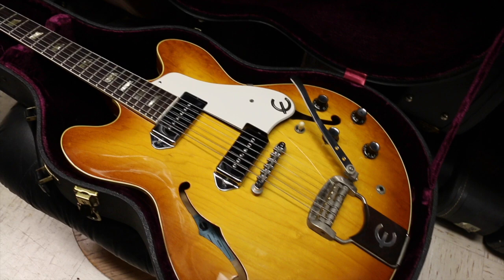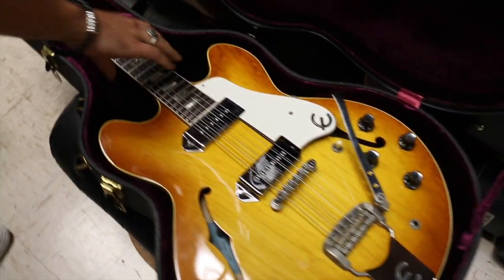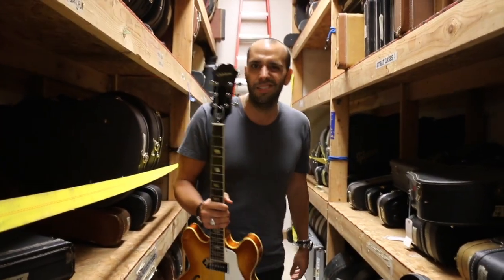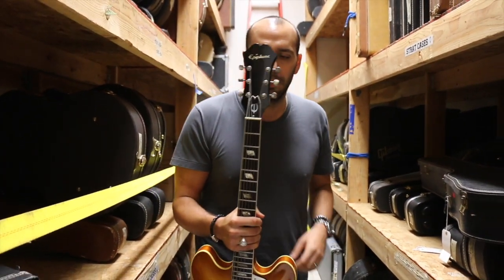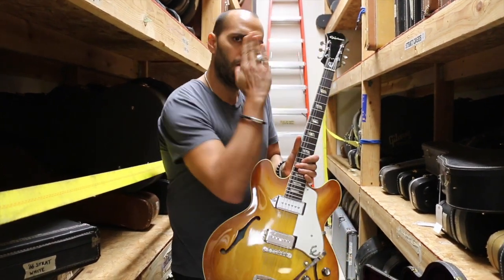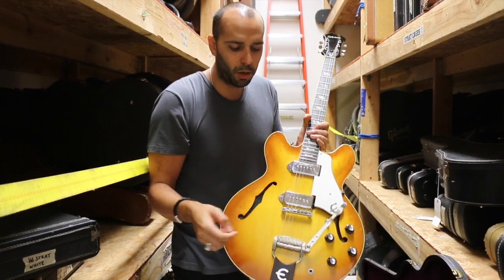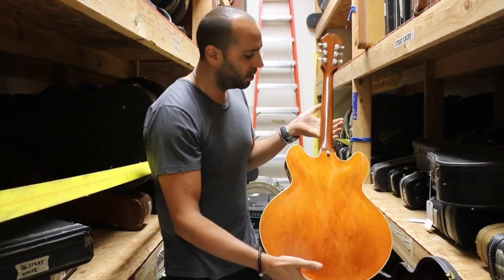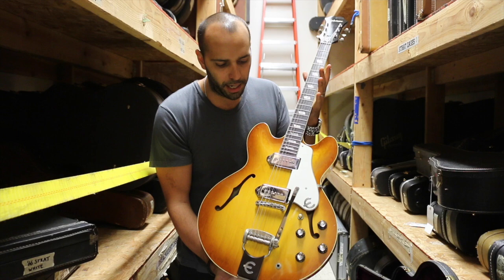And it's gorgeous. Look at that thing. It's got that kind of light iced tea sunburst. It's got the Beetle-era long, elongated Epiphone headstock that you start seeing around late '63 — they had the shorter, squattier headstock up to that point. Got the tilted parallelogram inlays, two chrome-covered dog ear P90s, and the Epiphone whammy bar. A really, really clean, shiny guitar.